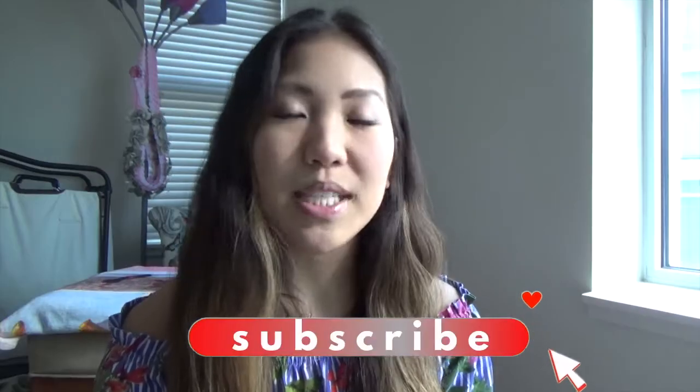Hi everyone! Welcome back to my channel. You're in for a treat today, and I know you're watching since you are down for some DIY beauty secrets. Love me some DIY beauty.